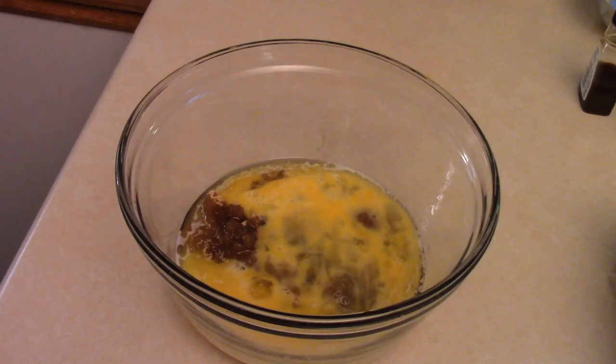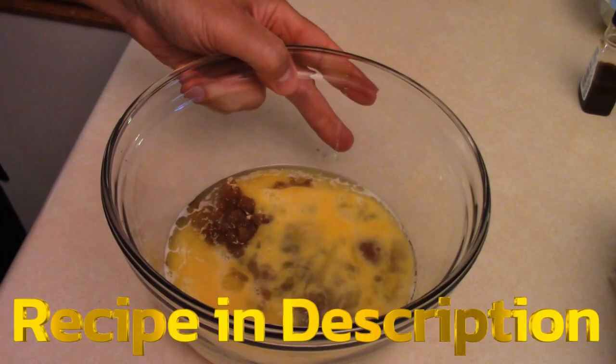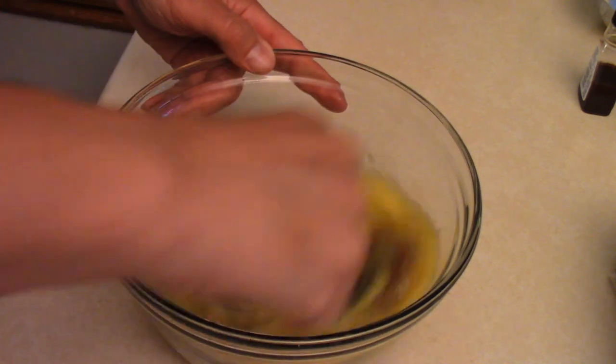I made a boo-boo — I thought the camera was on but it wasn't. I started putting everything into a bowl: a quarter cup of melted butter, three quarters of a cup of brown sugar, two eggs beaten up, and a quarter cup of corn syrup. Mix it all up, give it a good mix.